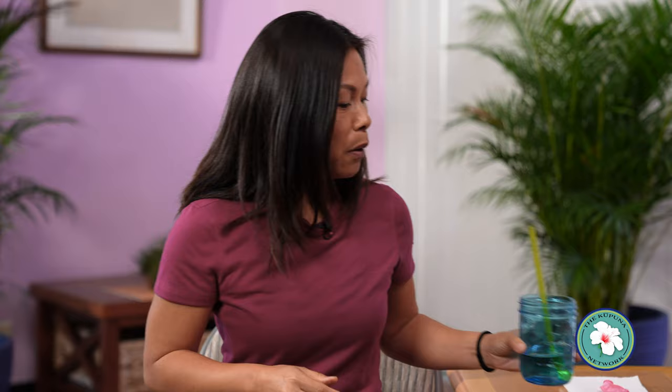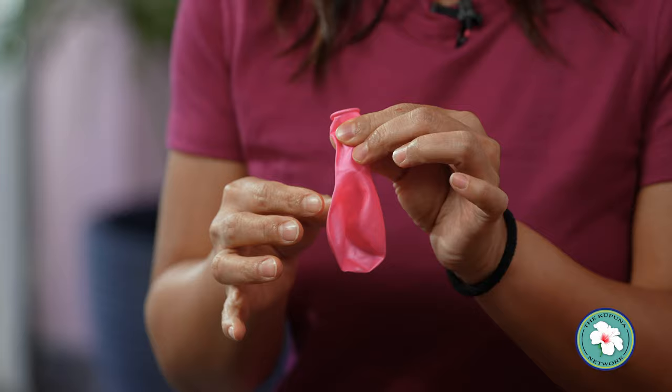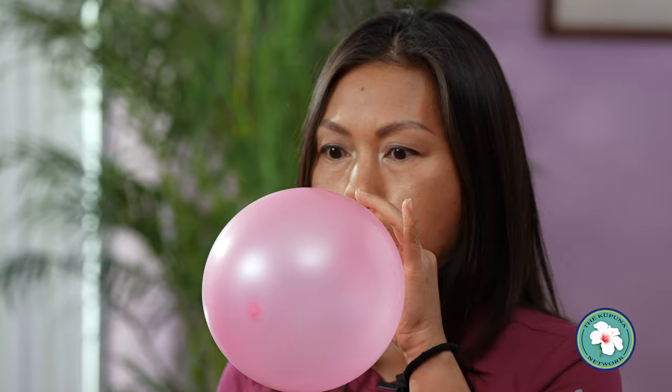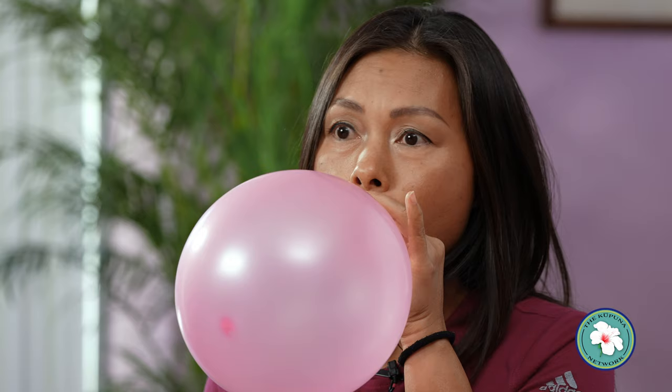It's a fun way to work on strengthening the breath. Now the next one is blowing a balloon. If you're not breathing correctly, it's very difficult to get the balloon blown out. So make sure that when you blow, you pinch the balloon after each breath so you don't lose the air. Take a breath in, and that's when you know you're breathing correctly — you can release the air and do it again. Two fun things you can do, especially with your grandkids at home.